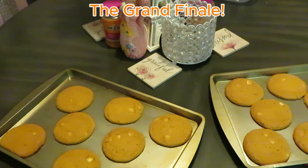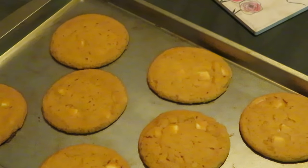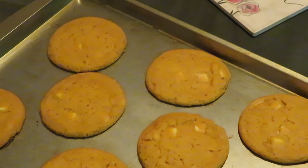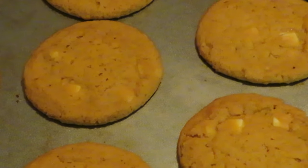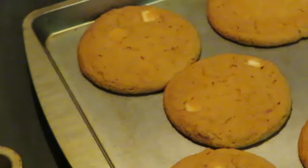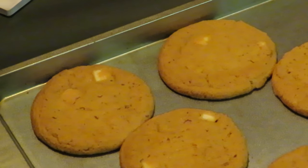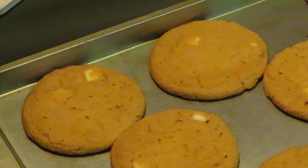Okay guys, I'm back with our pumpkin cookies. The whole house smells like sweet potato pie — somebody's sweet potato pie. I just took them out of the oven. They smell delicious. I know they're gonna be good, I can just tell. We love Pillsbury cookies — they usually taste alright. They ain't homemade, but you know.